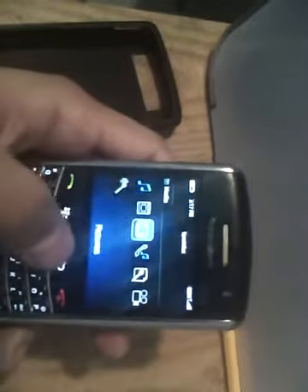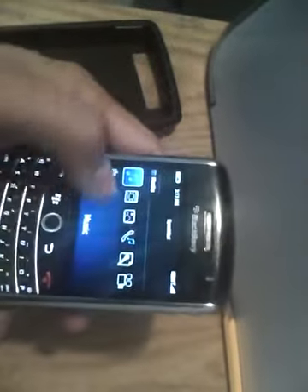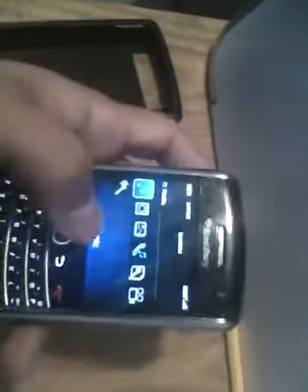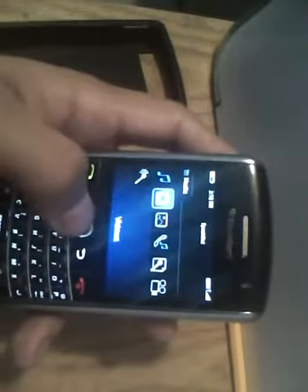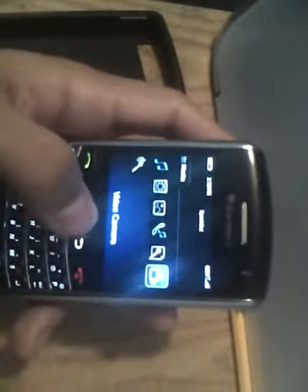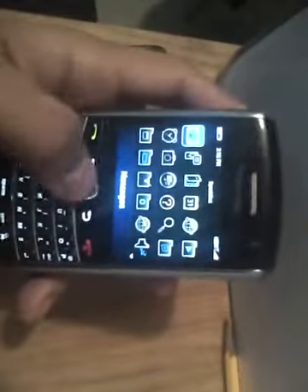I'm just going to click over to the media. Pretty simple — you've got everything that your memory card has. I have a one-gig card in the back — I'll show you that in a sec. This is basically your media: you've got your music, your camera files, your voice recorder, and your video camera. This is a really great camera — I'll show you that in a sec as well.